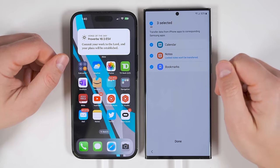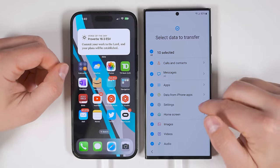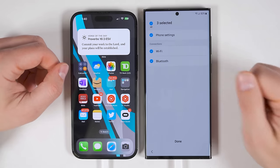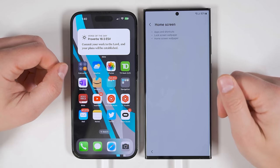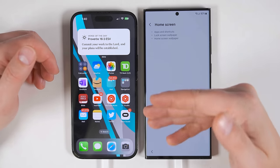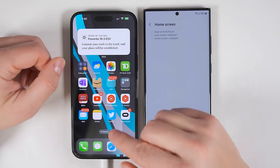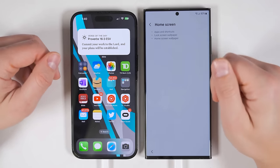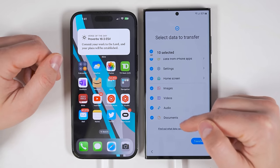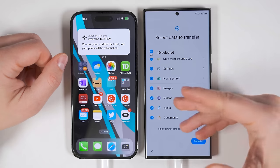What the app transfer does is look for Android equivalent versions of the applications you have installed on your iPhone and install those. Then it will give you a list of all the applications it couldn't transfer. You can also transfer data from iPhone applications, but it's not a lot — just the calendar, the Notes app, and your internet bookmarks. You do still get the Settings option along with your Wi-Fi and Bluetooth connections. You can also transfer your home screen layout, including your app and shortcut layout as well as your lock screen and home screen wallpapers, as long as it's not the default wallpapers that came with your iPhone. And at the bottom, you get the option to transfer all of your images, videos, audio, and documents, but you don't get the option to selectively choose which ones — it's all or nothing.